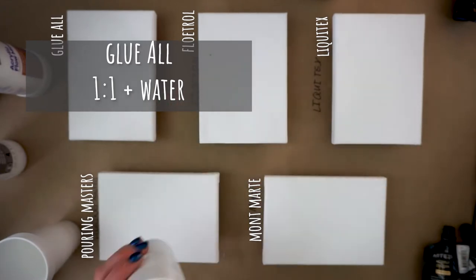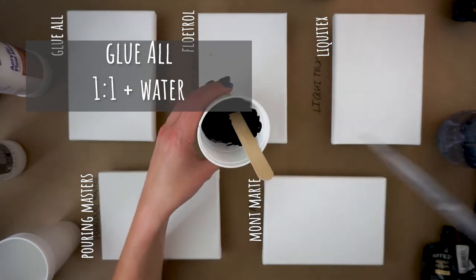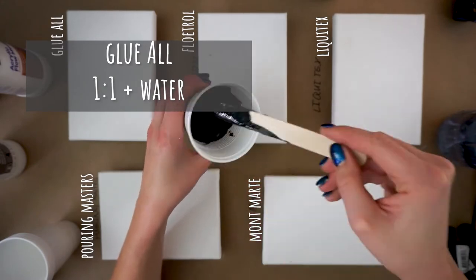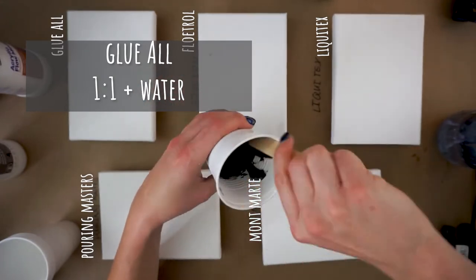Starting with Glue-All: one part paint, one part medium, and then I added about three pipettes of water to get the right consistency.